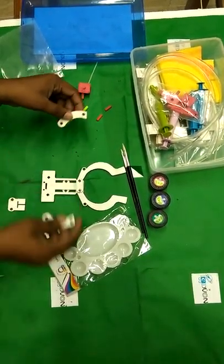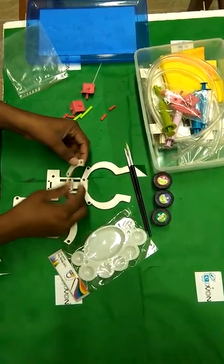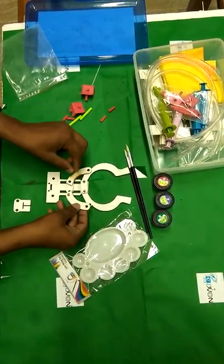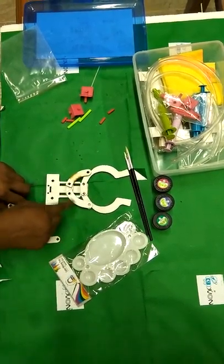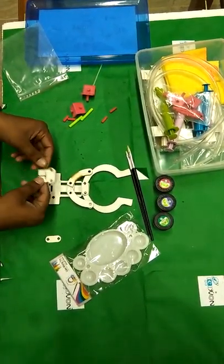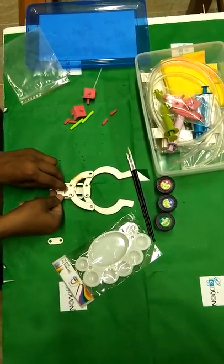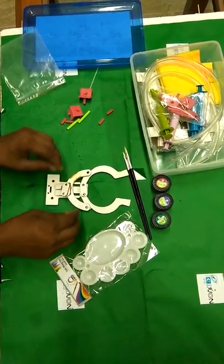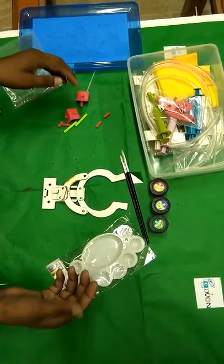Then what you have to do, you have to put this part — again the hole should be aligned — and place this part like this, like this. The hole should be aligned together. Then use this part on top of it, be careful, and then put this part on top of it. In this way, this is the simple sequence that you will be following to make a part of it.